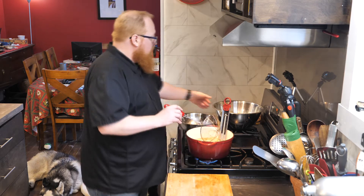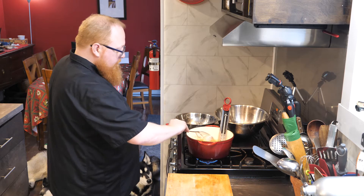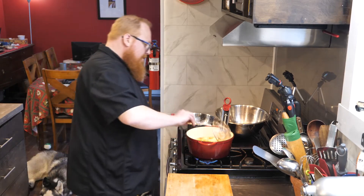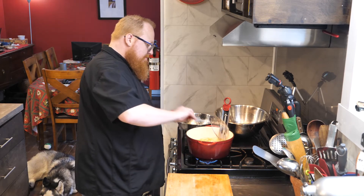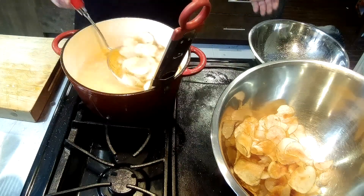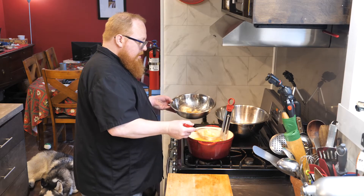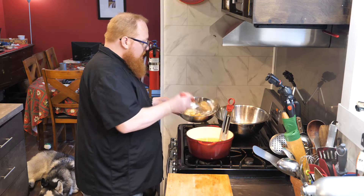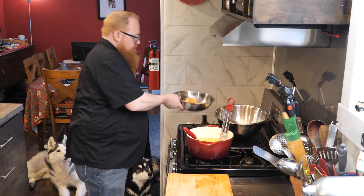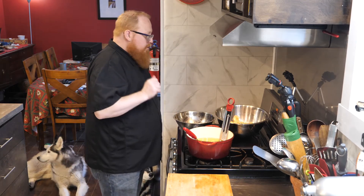I'm really happy with how these came out. You can see our chips here in the bowl - we have that lovely nice golden color. I'm going to turn my fat off now. Let's take these out and give them a good shake to leave the oil in the pot. There you go - there's our chips all done. Let's go ahead and move on over to the counter and give these a little taste.